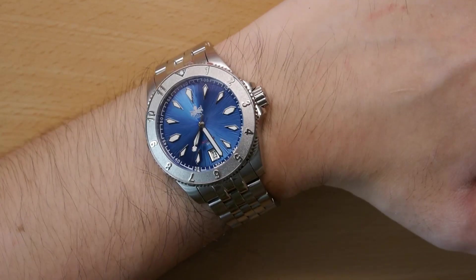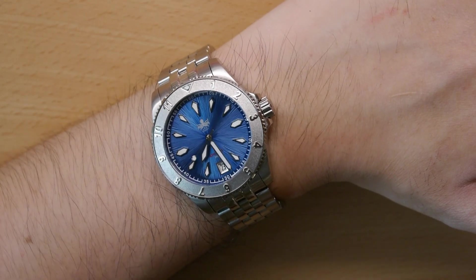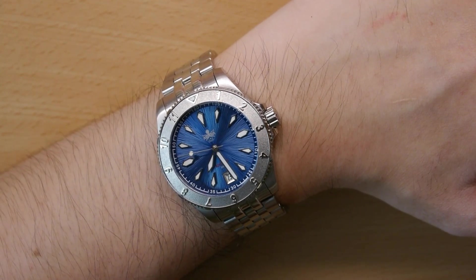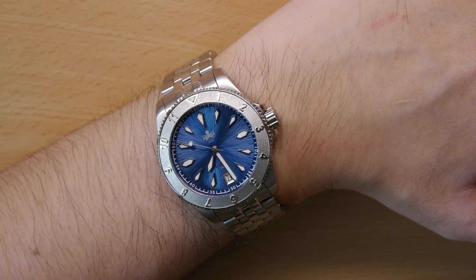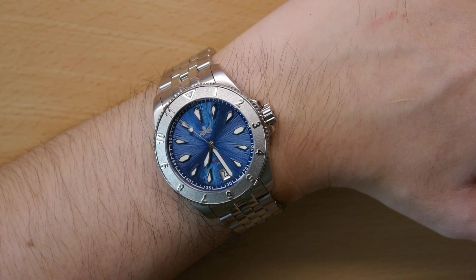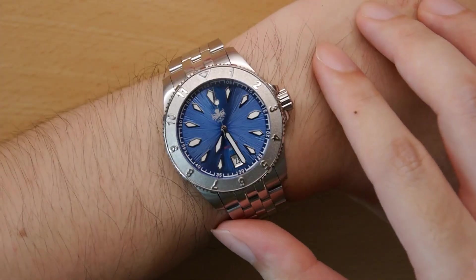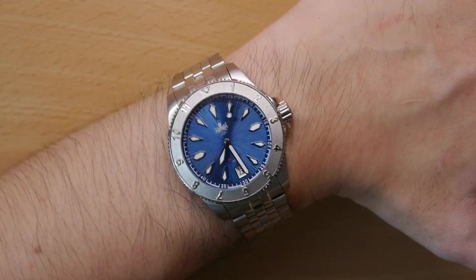Overall, I really like the watch — and I must say this is my favourite Fibus watch so far. Specifications-wise, you get everything you'd ever want: sapphire crystal, 300m water resistance rating, great lume (which you can see in my written review), and a workhorse NH35 movement. Rock solid specifications. Design-wise, the blue dial especially — although there is an intriguing brown dial variant as well — really captivates me.